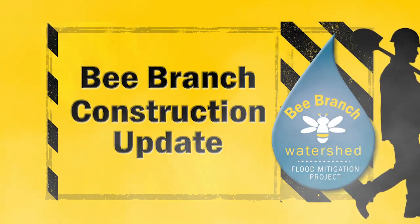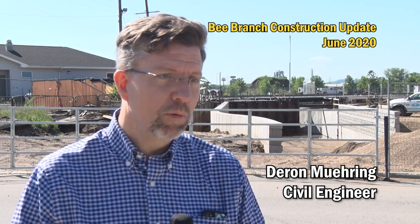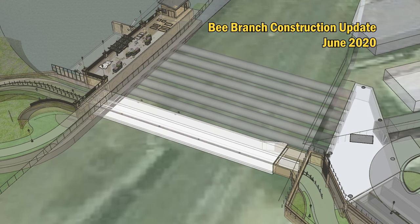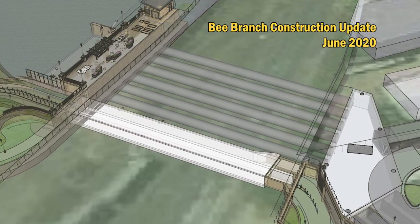Here's a Bee Branch construction update. They started the work in early 2019, mobilized and started organizing their work at that time. We're going to be adding six eight-foot diameter culverts to convey that additional water.